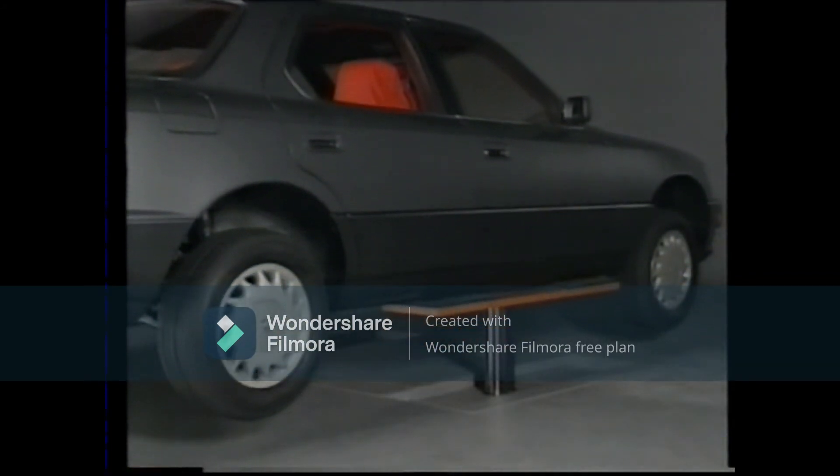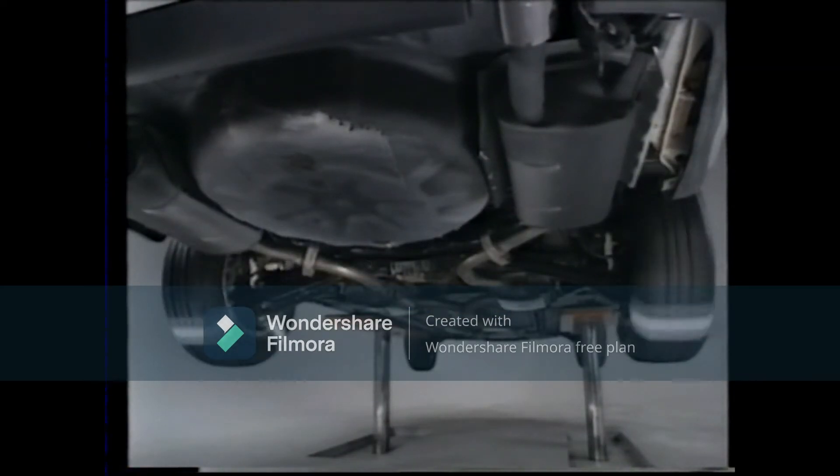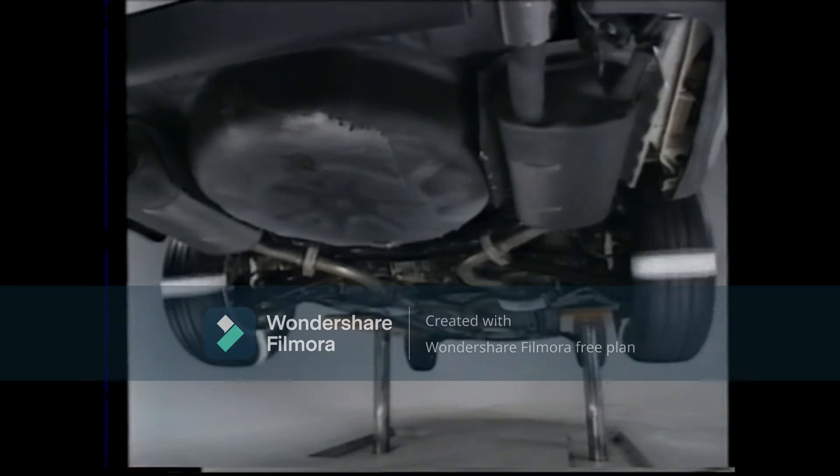Now let's look at the wheels in a normal TRC-equipped vehicle. As you can see, the rotation of both left and right wheels is almost exactly the same.